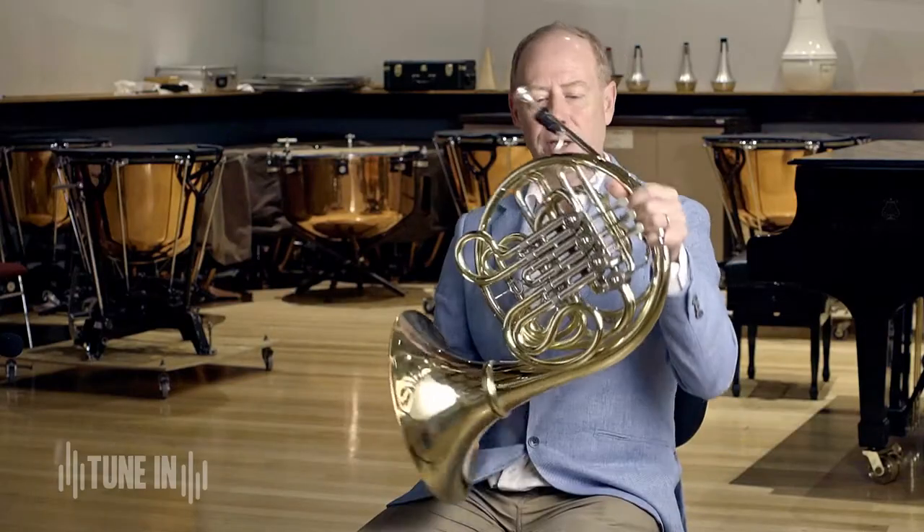Hello there, my name's Roger and I play French horn with the Tasmanian Symphony Orchestra. This is my French horn and I make the sound by buzzing my lips through the mouthpiece. It's a bit like blowing a raspberry. It sounds like this.